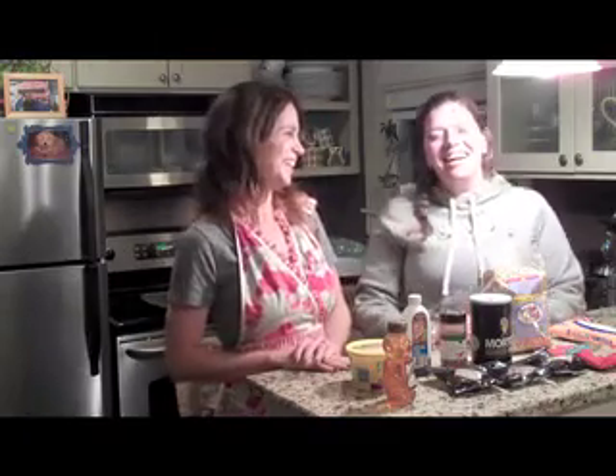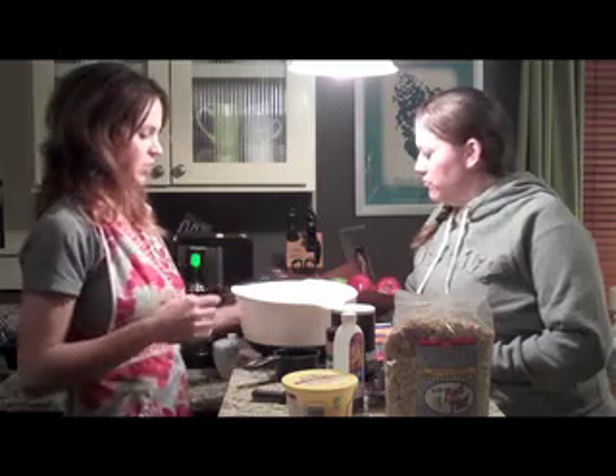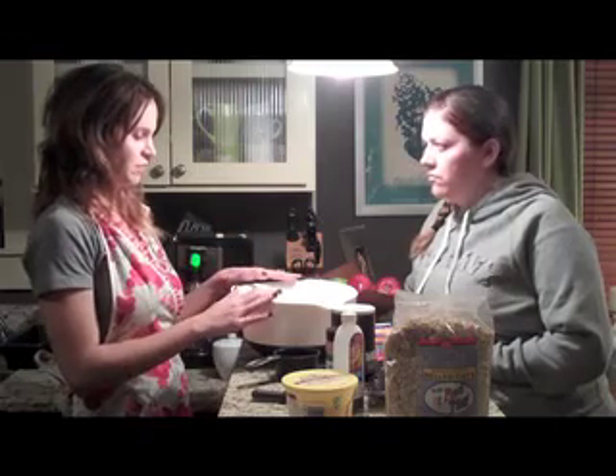Everybody in Nashville talks about it. You guys are talking about it, I know it. It's her granola, and I love granola. So what we're going to do is put the dry ingredients in here first.